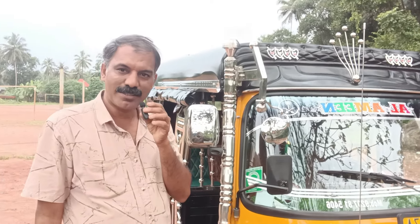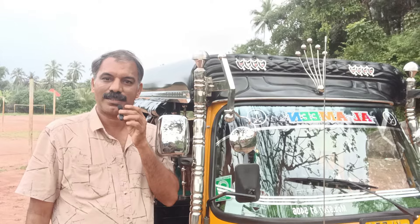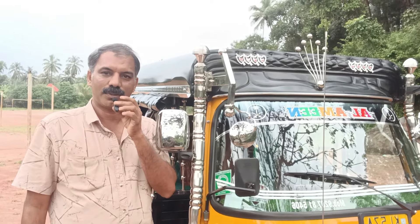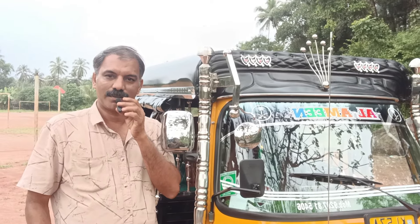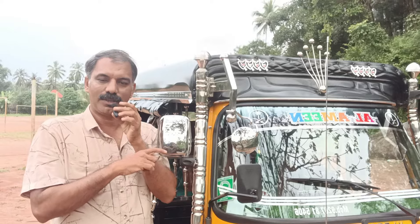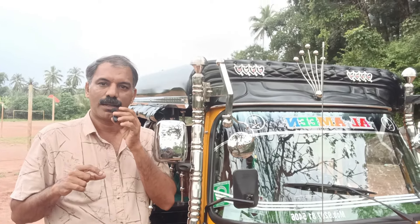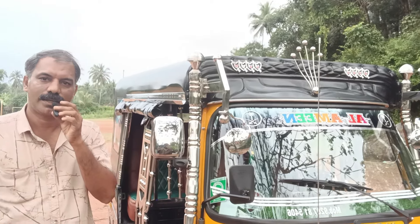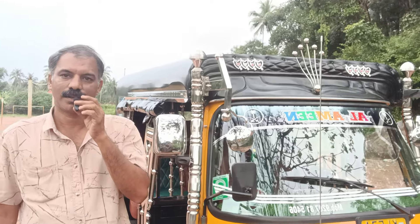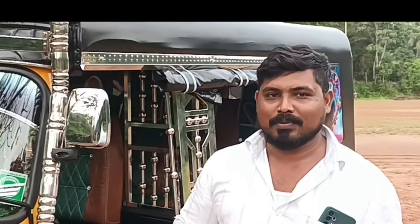Hi friends, today we are going to do autoworks. We are going to show you how to do this. We are going to complete the video. We are going to show you how to do our contact number. What do you know? My name is Asik.